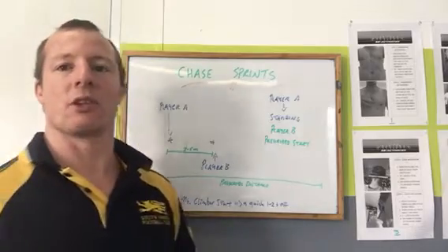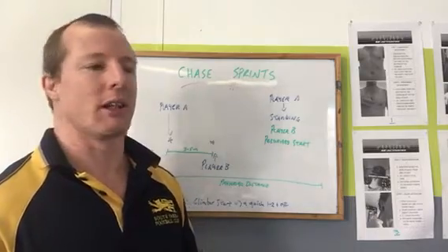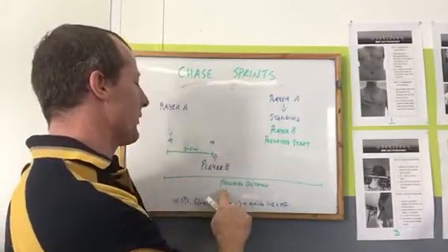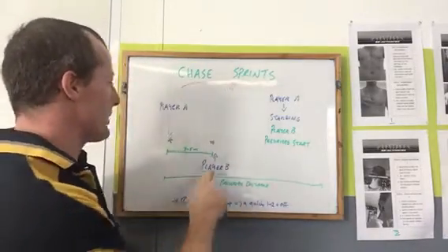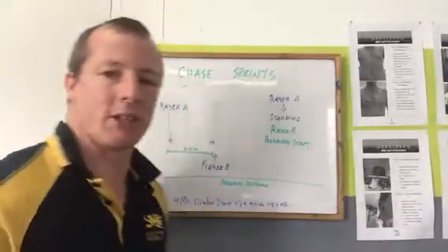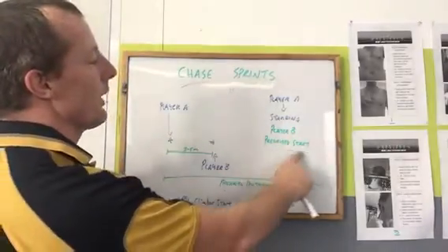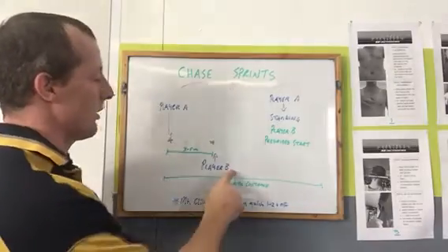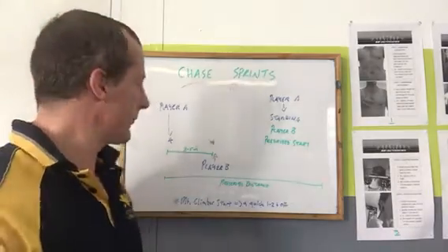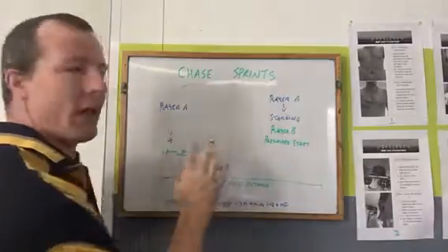There are different starts required, but only for Player B. Player B will go through the starting position progression — pretty much the same as we've used in the offseason, pre-season, and pre-Christmas block. Whatever the prescribed start is, that's what Player B will start with. Player A will just start with a normal standing start, however they want, in an upright position. So Player A standing, Player B with the prescribed start. We roll through prone position, push-up position, mountain climber, and the jump back.